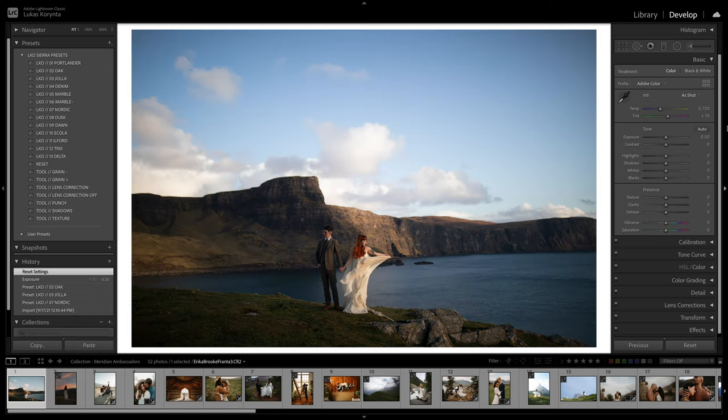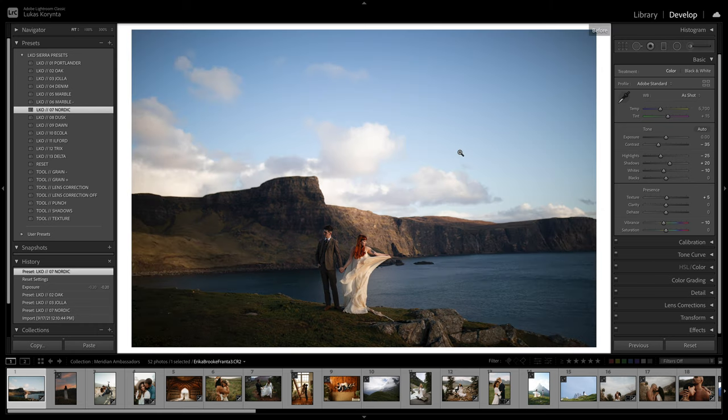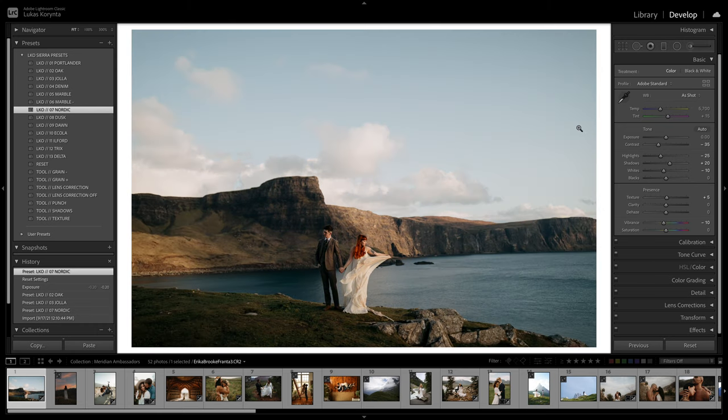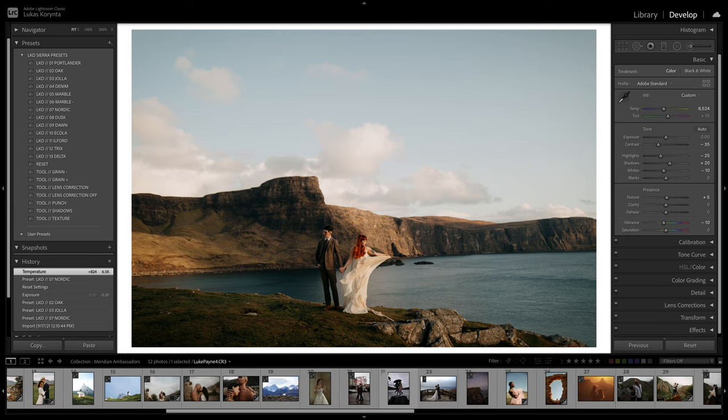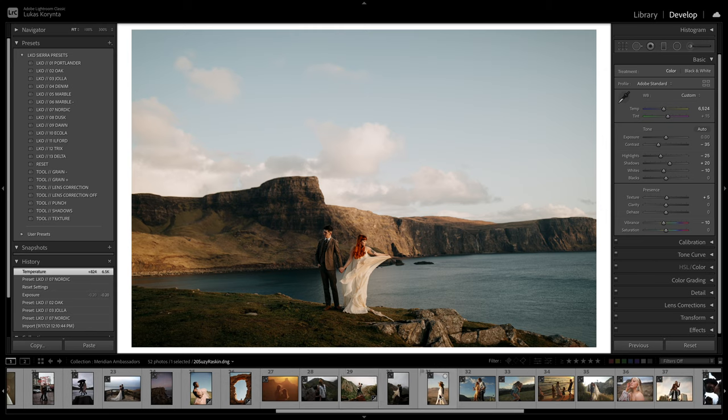This one has lots of color — Portlander would probably be pretty good for a one-click result, or Jola to have more colors. Nordic as well — perfect. Before and after. It brings the shadows up, highlights down, and changes the tones a little. My tendency is always making photos a little warmer, so I usually apply the preset, change the exposure, change the white balance, and hopefully that's it. Sometimes you need some brush work, but that's pretty much it. Thanks for watching — hopefully these presets make your editing life much easier.